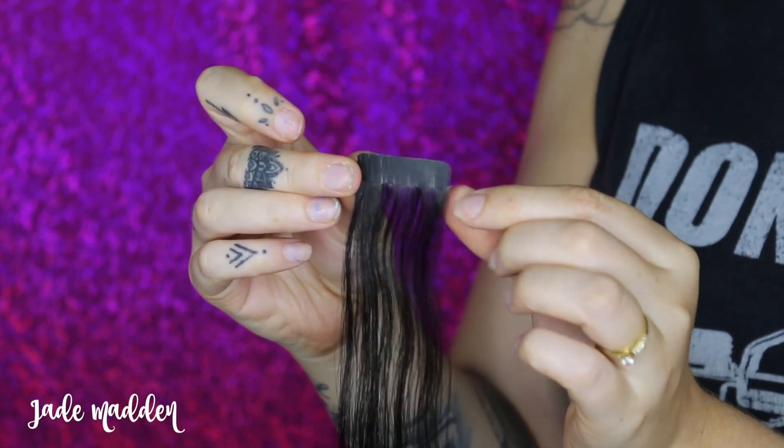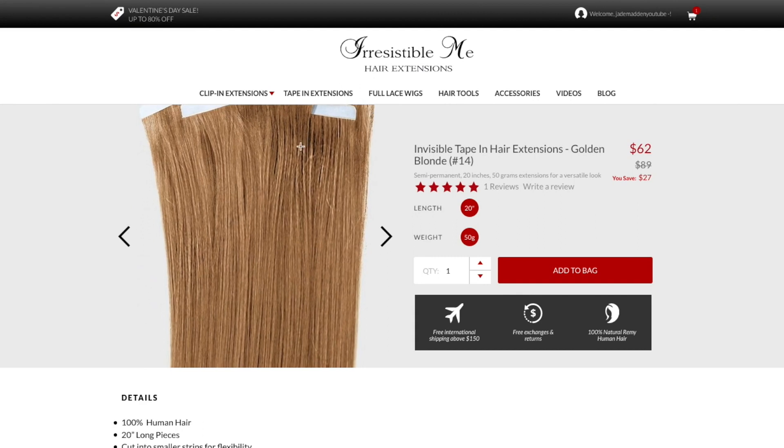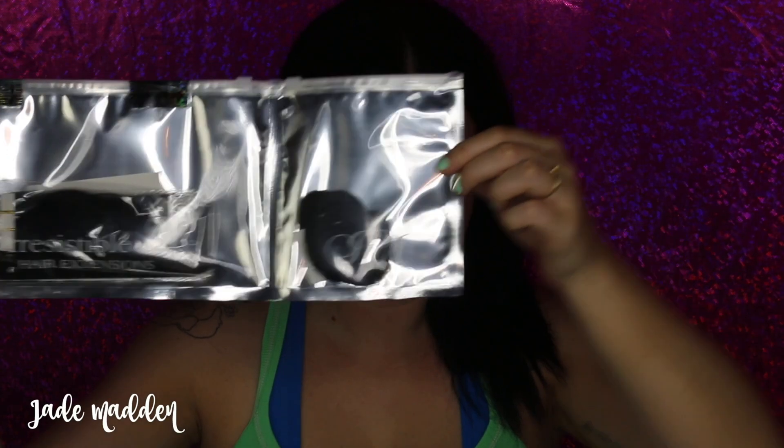Basically when you order from Irresistible Me your extensions will come in a pack like this. In each of these packs you get 20 pieces of extensions which are enough to create 10 sandwiches or bonds. You also get one single extension in a separate pack so you can test to see if it's the right color before you break the seals on the rest of the extensions.